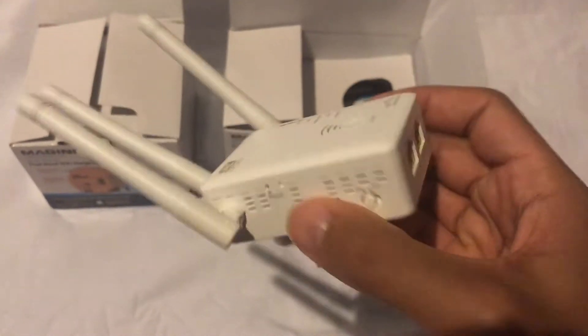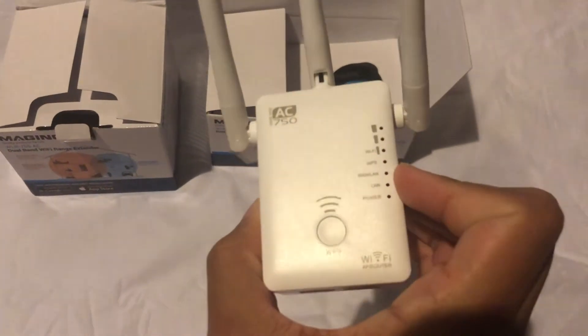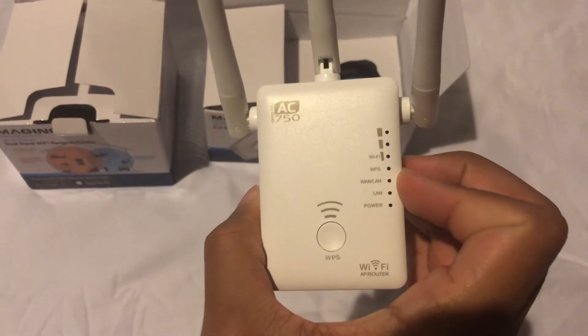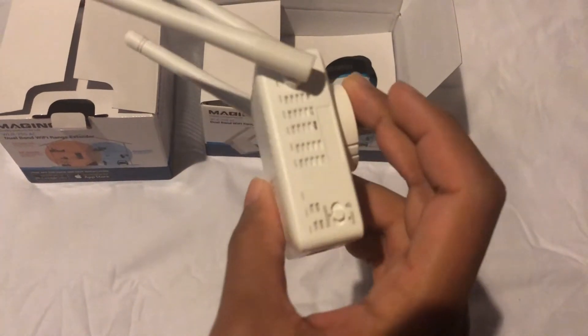On the left side you have the reset button and the on/off switch. Underneath you have the ethernet jacks. On the front you have the WPS button, as well as indicators on the right side that show the extender is working.